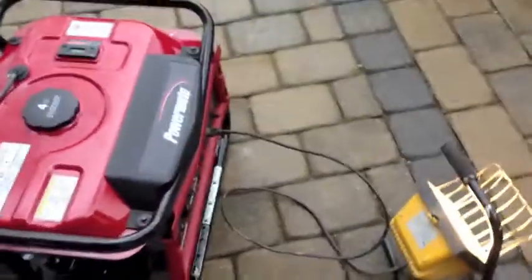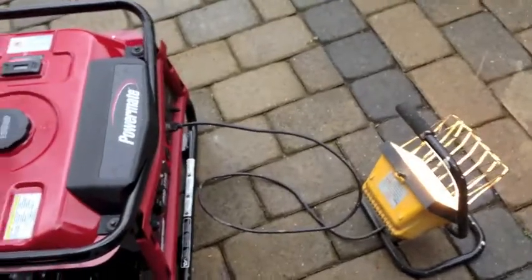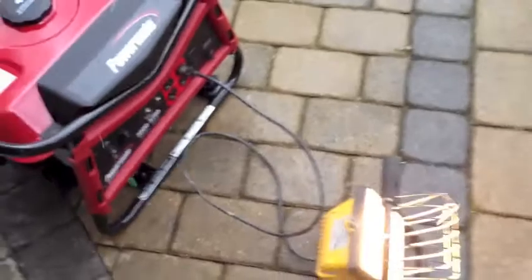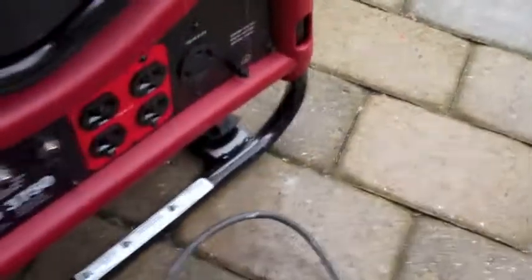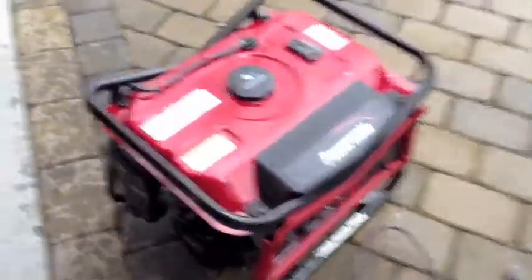Remember, whenever you start your generator, you don't want it in the house or any closed area. Before you power it down, you're supposed to unplug everything first before shutting it off. It works pretty good so far — I like it. It's working the way it's supposed to.